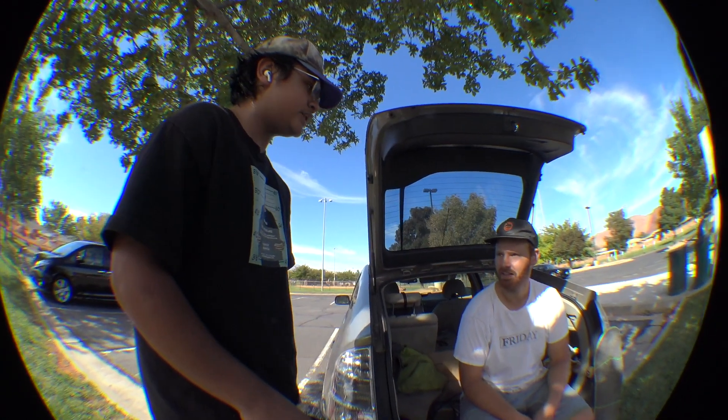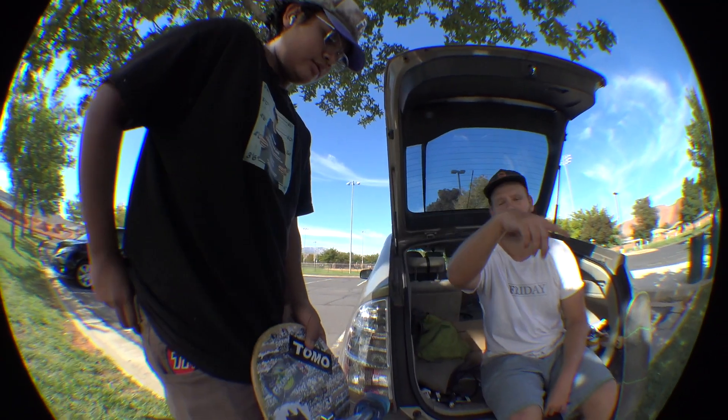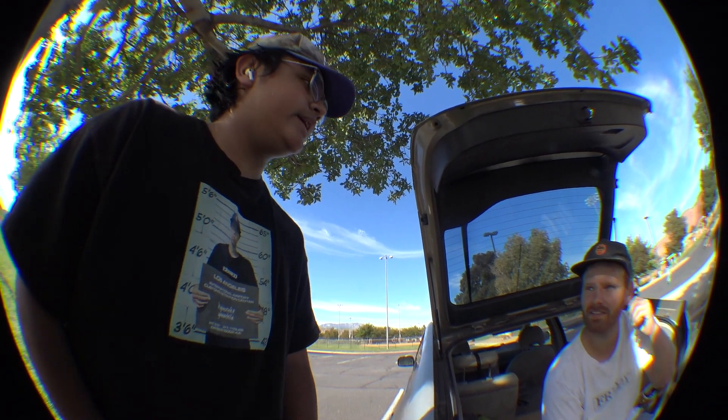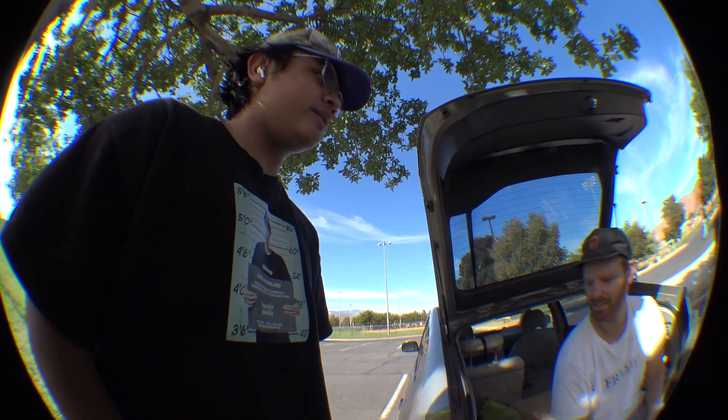Eli was surprised the wheels rolled through the grass without much resistance, and the same for gravel — you'd never be able to ride on gravel with regular wheels. The host thanks Eli and shouts out Goon Squad, with a link in the description. Sign-off: 'Make every day a Friday and I'll see you guys in the next video.'